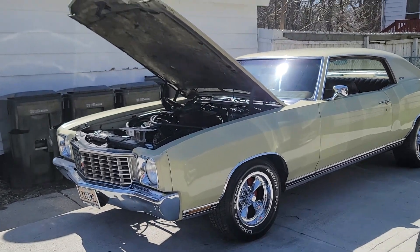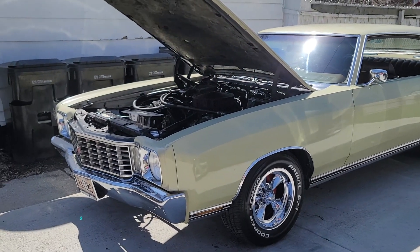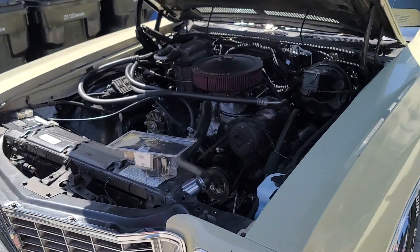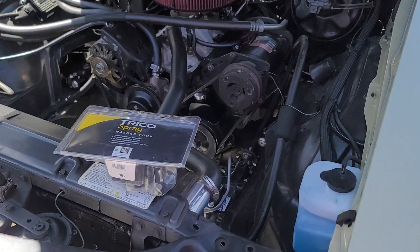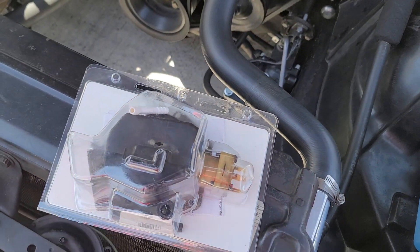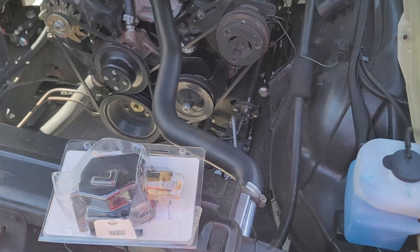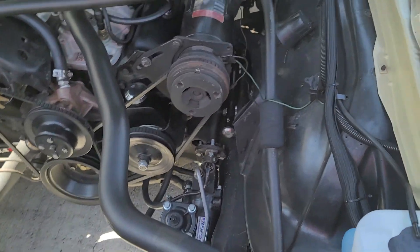All right guys, I'm here to bring you another video on my '72 Monte Carlo. This time it'll be about how I switch from a mechanical washer pump to an electrical washer pump. What prompted me to get started on this — it wasn't hard at all — was my mechanical washer pump. I put it in the package that the new one came in; it wasn't working, it was clunky from what I remember hearing when I tried to test it out and use it, so I did a lot of research online.